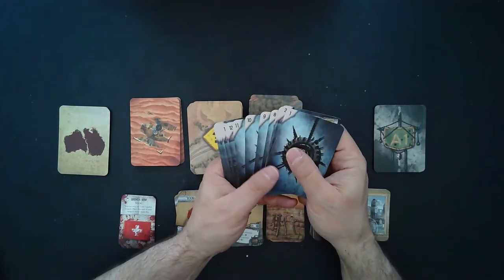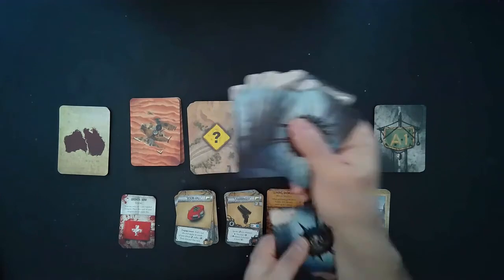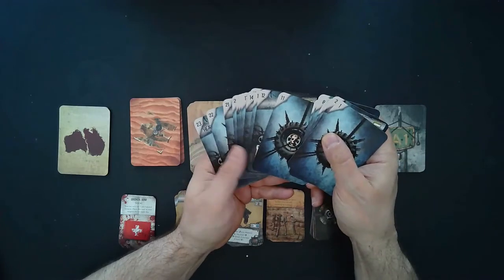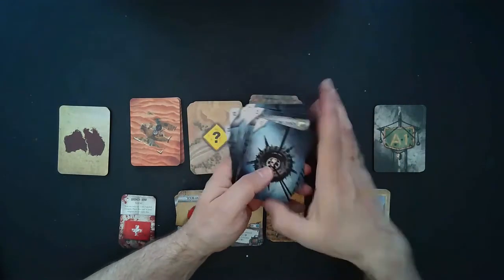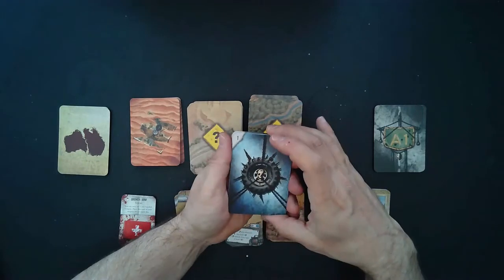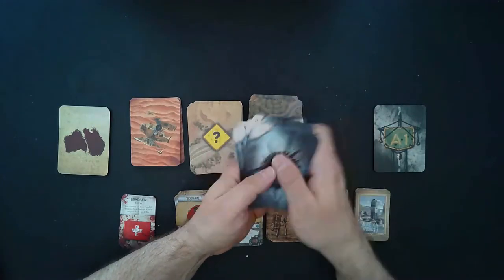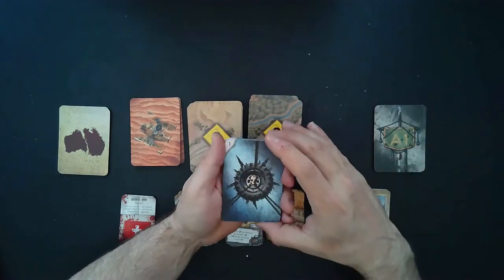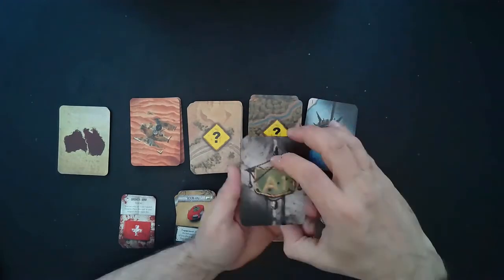These are special numbered cards tied to specific scenarios. In the core game it only goes up to 10, but the Kickstarter expansion adds numbered cards all the way up to 23. I don't want to turn these over because they're relatively spoiler heavy — just know they will be either items or specific plot points where you make a decision that might affect the rest of the game.